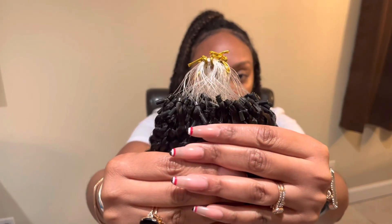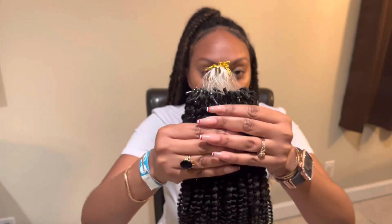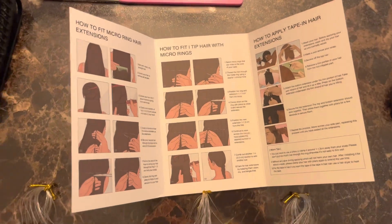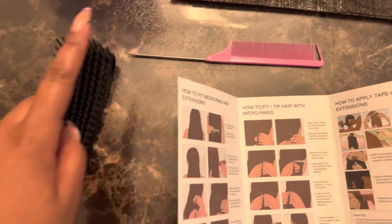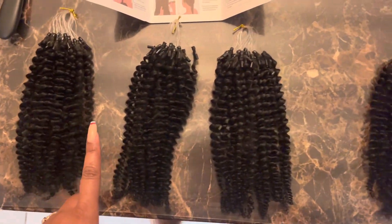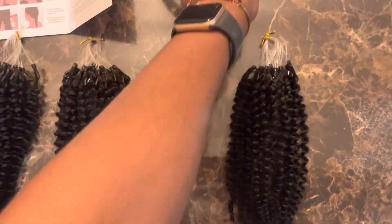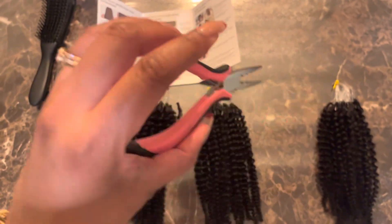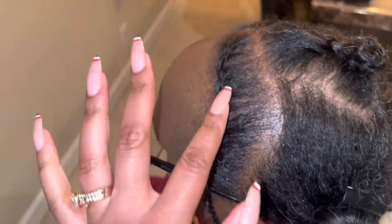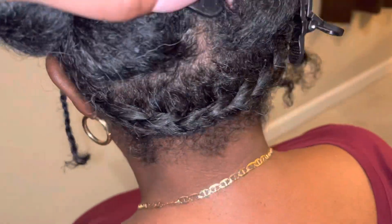Here are the microlinks. Alright, let's install it. You're definitely going to need a comb, some type of brush for detangling, and you also want to make sure that you have the pliers — you're not going to be able to do this without them. This hair is wonderful because it does come on a loop; a lot of brands do not have the loop, they just have the beads.